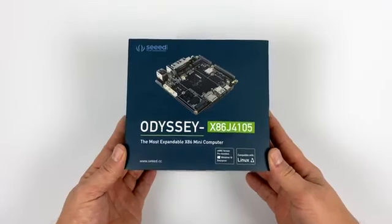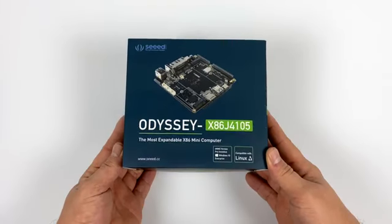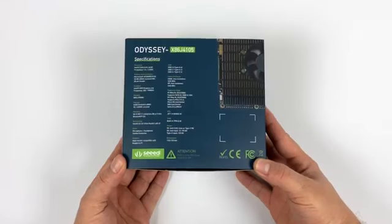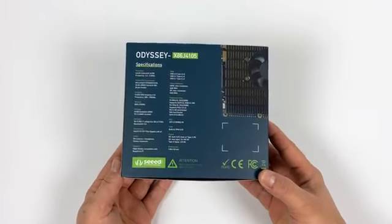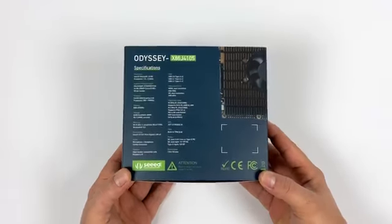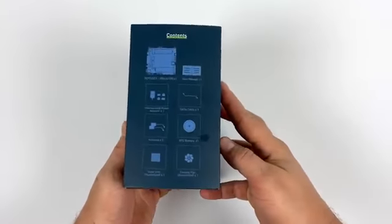Hey, what's going on guys? It's ETA Prime back here again. Today we're going to be taking a look at an all-new single board computer for 2020. Now this is not an ARM-based single board computer — this is the Odyssey x86 J4105. It's powered by an Intel J4105 CPU, quad-core, 1.5 GHz with a burst up to 2.5. Now this is a very interesting board, it's coming in from Seeed, and I've also seen this board marketed as the re-computer, but here we're calling it the Odyssey.